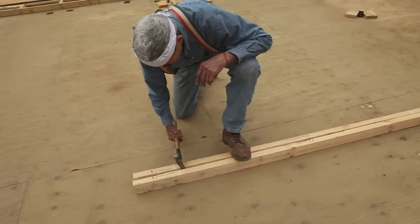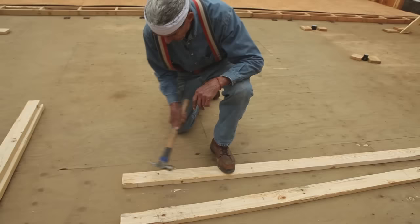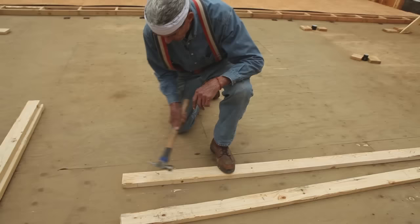At this point we can pull these two plates apart. We want to nail them together with eight-penny nails. It's good to knock those nails over because when you raise your wall you'll be able to grab onto one.